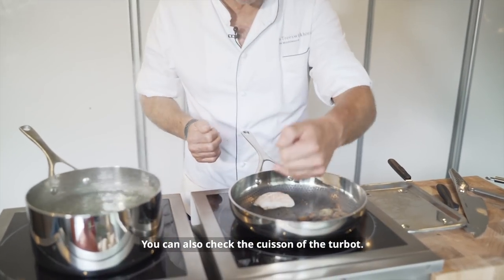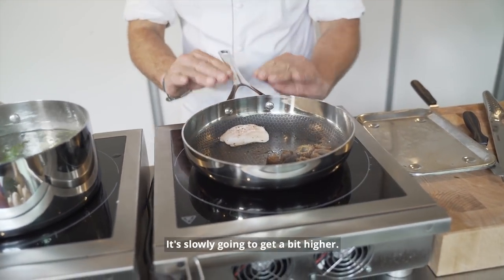You can also check the crust of the turbo — it's going to be slowly, more higher.